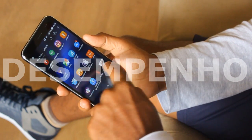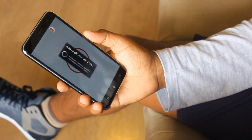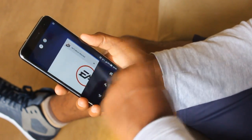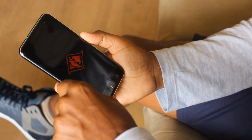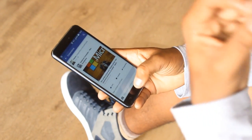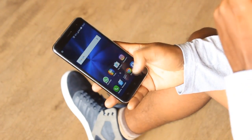Em relação à performance, o ASUS Zenfone 3 vem com um processador intermediário da Qualcomm, um Snapdragon 625. Embora pareça ser uma GPU mediana, devemos ter em mente o fato de que esse processador suporta incríveis 4 GB de memória RAM e traz suporte a conexões avançadas. Portanto, aqui vemos um aparelho a nível intermediário avançado. A sua GPU é exatamente a mesma utilizada no Moto Z Play, seu principal concorrente.